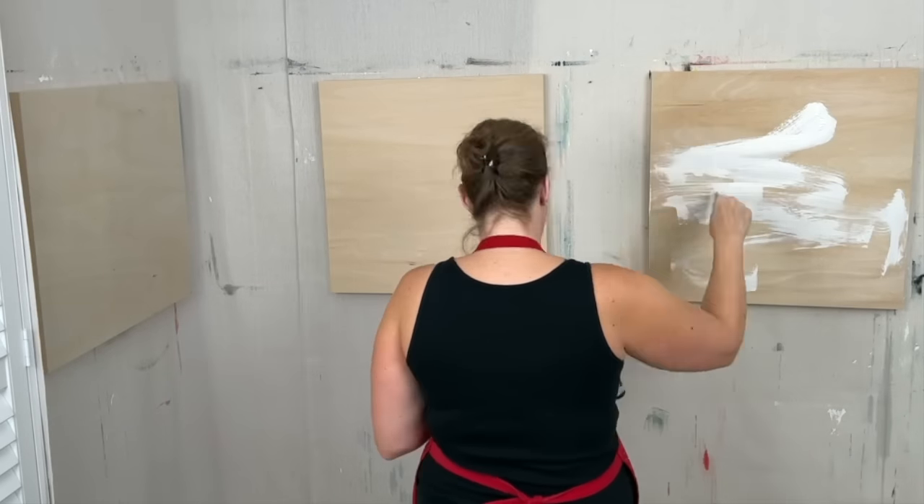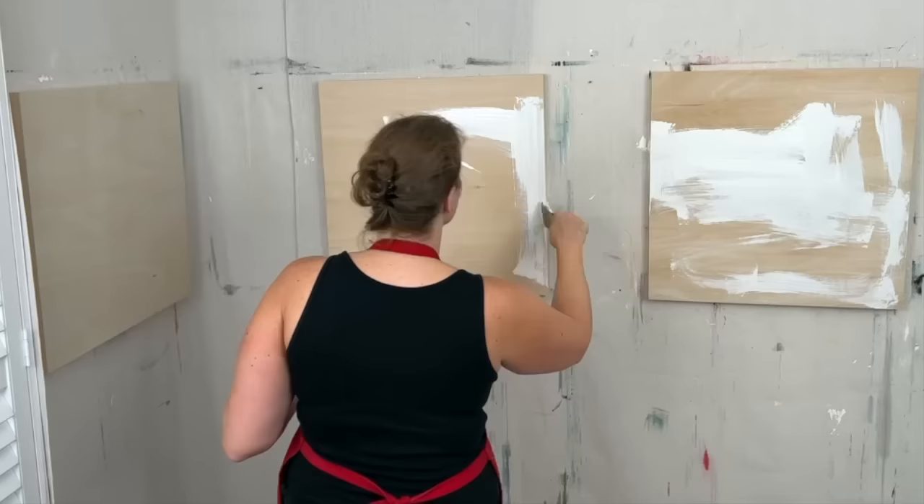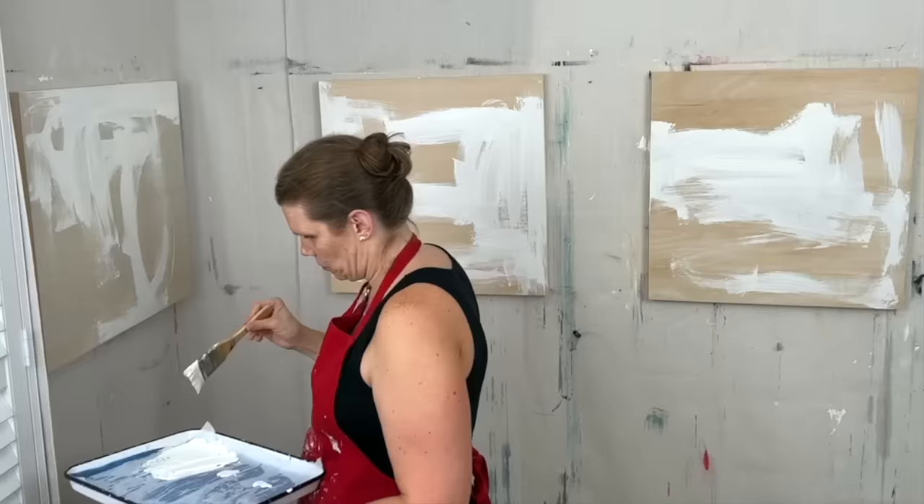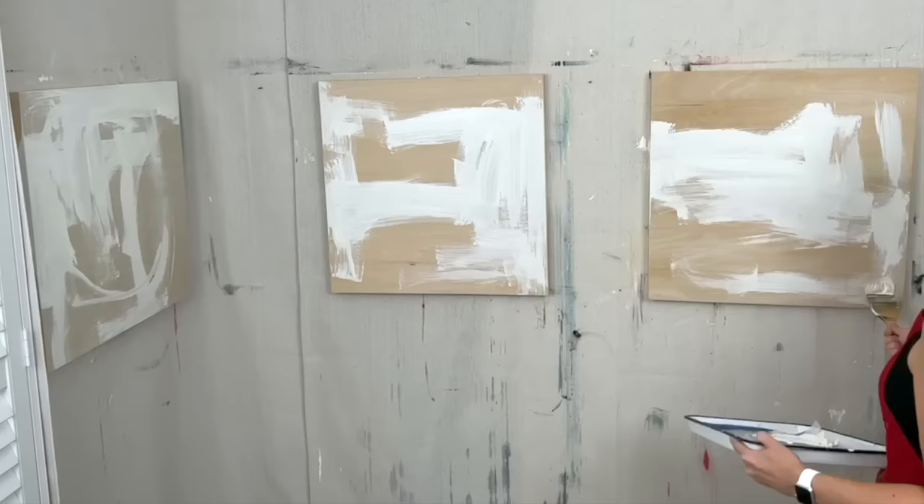All right everybody, I've been threatening to go bigger for quite some time and I finally am doing it. So these are three 24 by 24 cradled wood panels and I am about to start working on all three of them. I'm working through an abstract intuitive design — this is just what I'm making up on the spot and I'm just going for it.